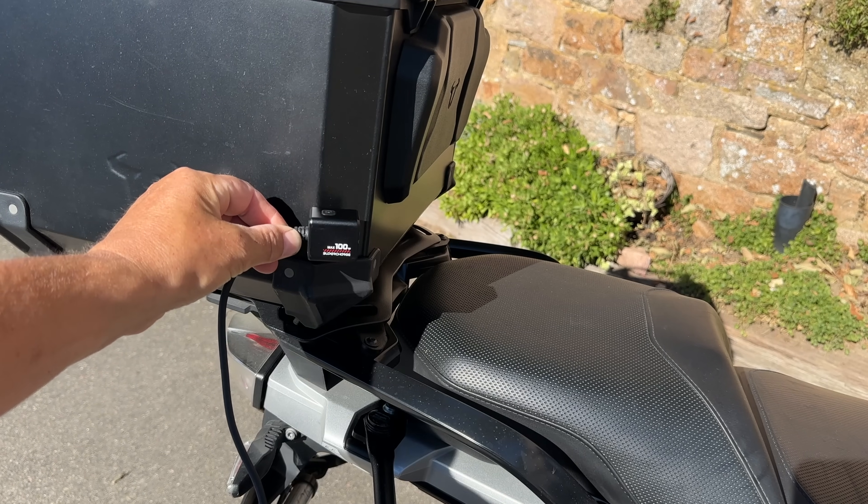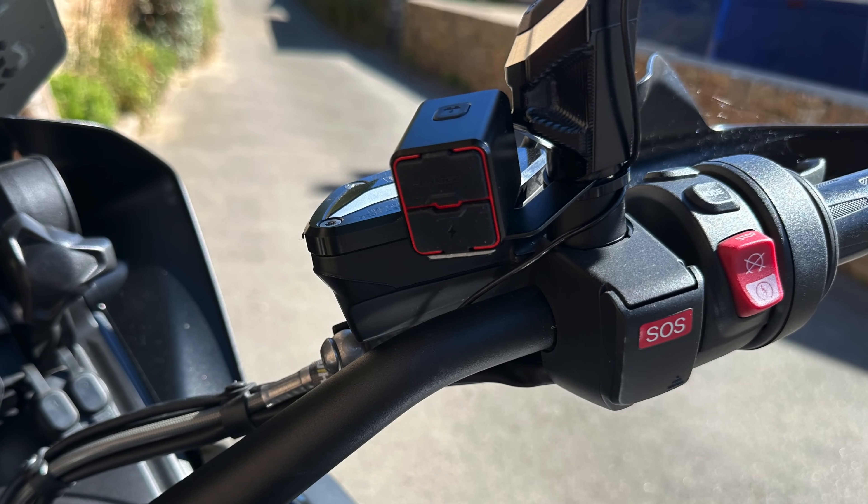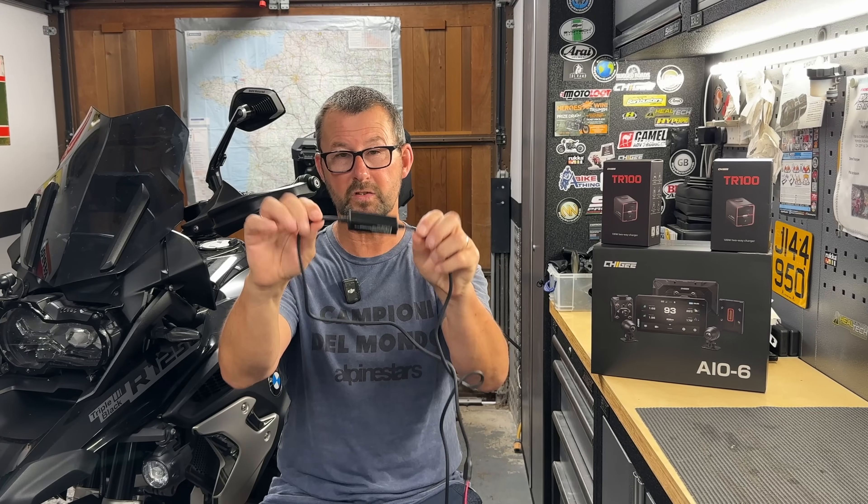Having installed it already on my BMW R1250 GS, there's nothing complicated about the installation and time-wise it's going to take you about 30 minutes from start to finish. The TR100 gives you 100 watts of power output from the USB-C port, so you could mount the module to the rear of the bike to charge high-power devices like laptops or drones in a roll bag or top box. Most folks will mount it on the handlebars, but you do have choices. I mounted mine on the handlebars, actually on my mirror stem. Chiggy say the power module needs to be kept away from heat sources — something to bear in mind when installing.